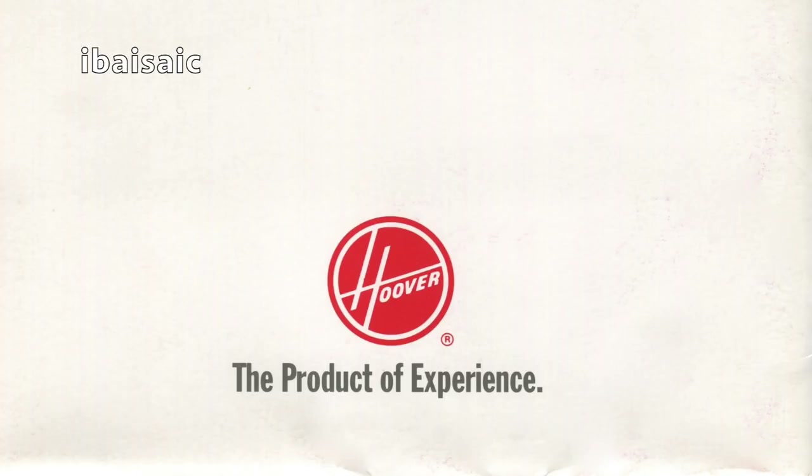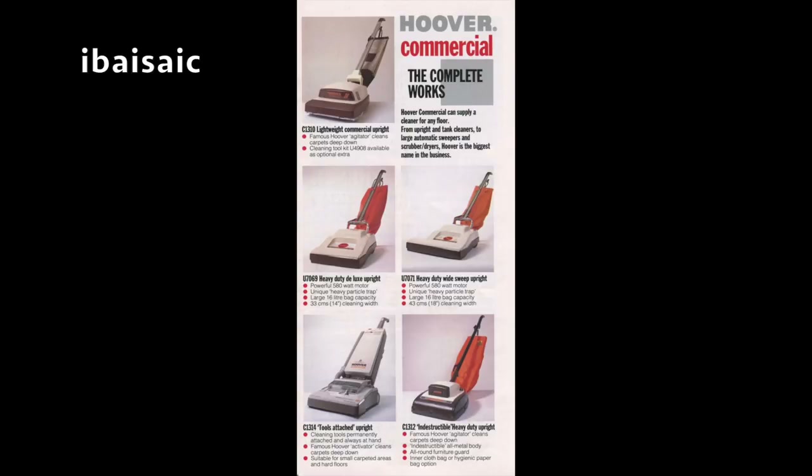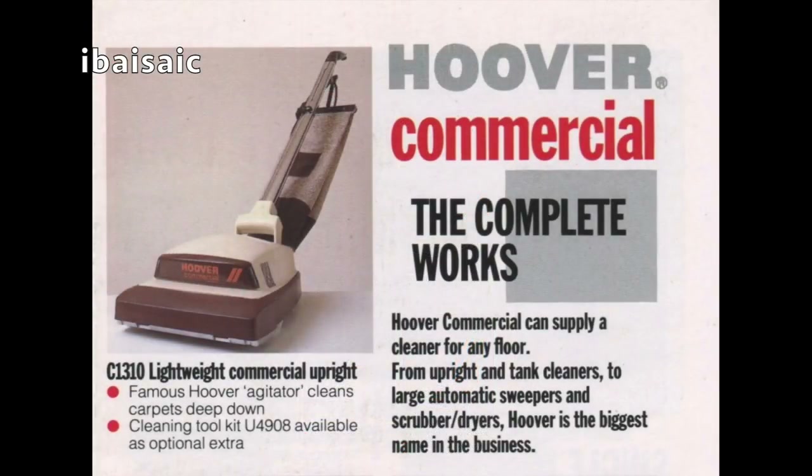Let's look at this small brochure first — Hoover Commercial: The Complete Works. So there we have a C1310 lightweight commercial upright. That's obviously based on the old Senior, and I've got one of those. I don't think you've seen that on the channel yet. I've got a new-in-the-box one of those to show you, so that's going to be coming up next year.